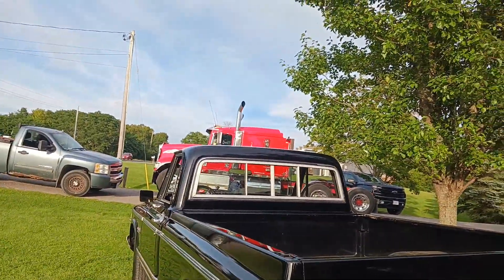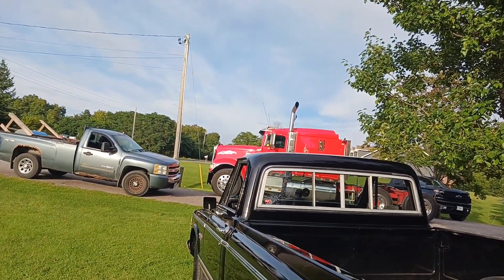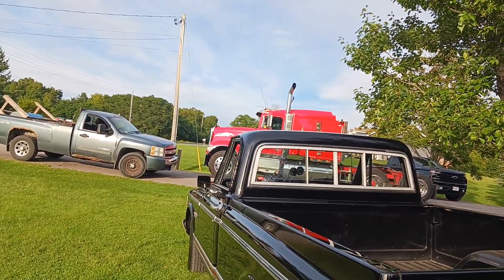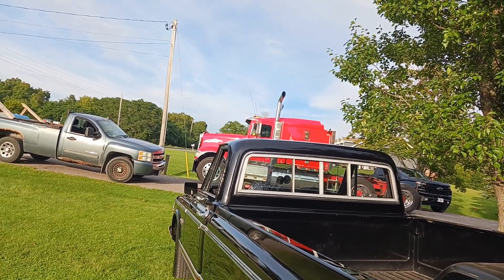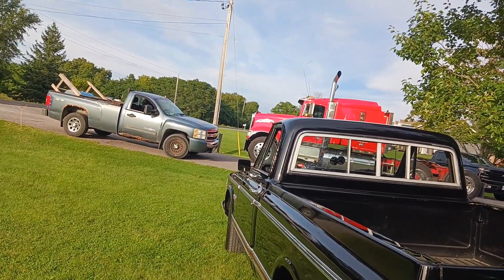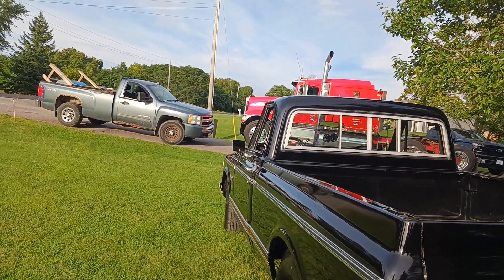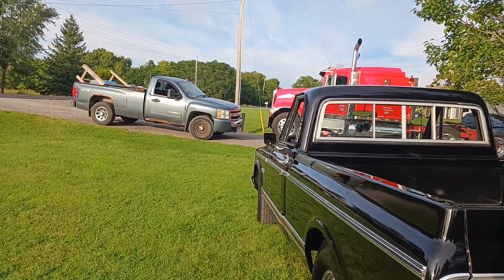Did you get your truck back? I still have the Freightliner - the burgundy one. Yeah, I had it when you were there. It's going back together; the frame and everything was stripped right down. It should be all painted here pretty shortly. We had the frame all sandblasted, the rear end - everything was taken out on the ground.